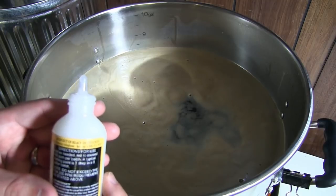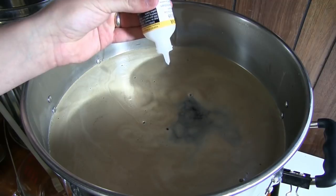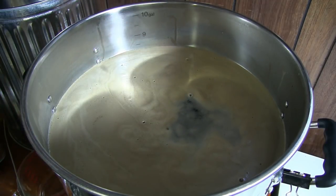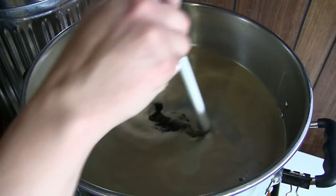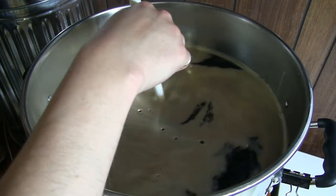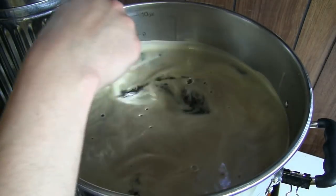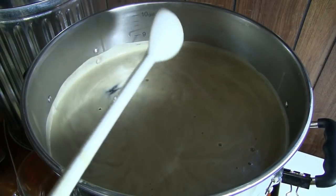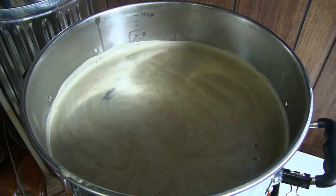Shall we just go one drop? That was literally one drop - there's a little bit left on the dropper, I'll take that too. We'll see if it works. I wanted to use the anti-foam this time because I knew I was doing a standardization batch with a really full boil, and I'm already nervous because the mash tun is still draining.